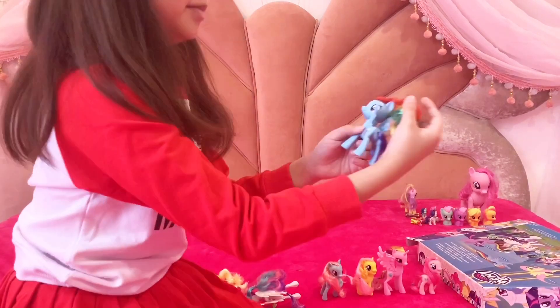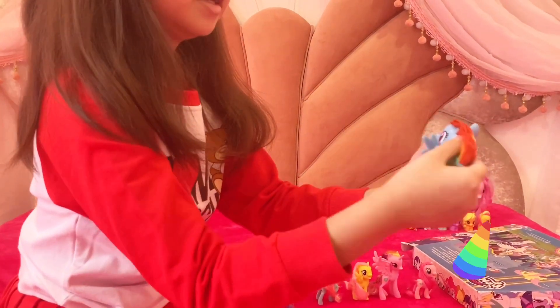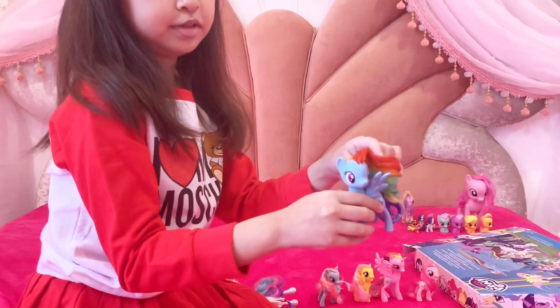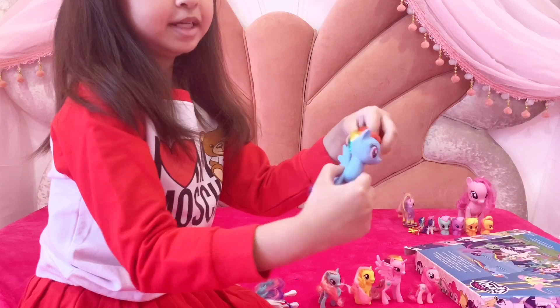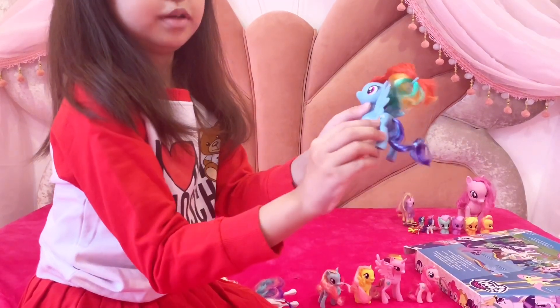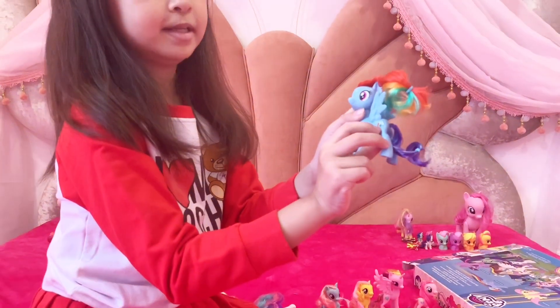And here is Rainbow Dash, and I love the color of her hair and her tail because it looks so beautiful. And her wings are little tiny back here. And the kitty mark is almost like the one inside the moon.